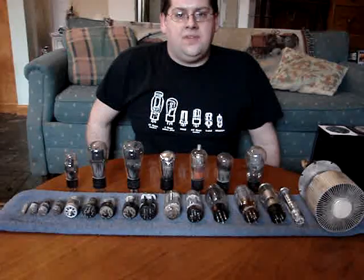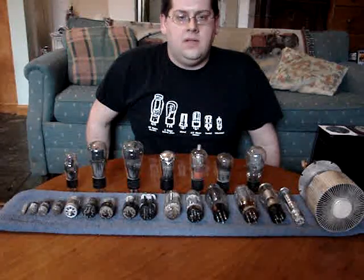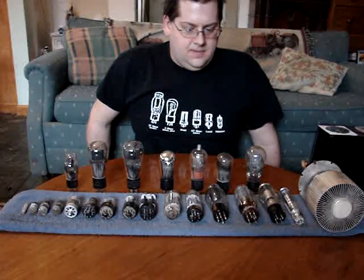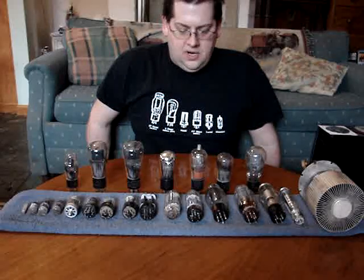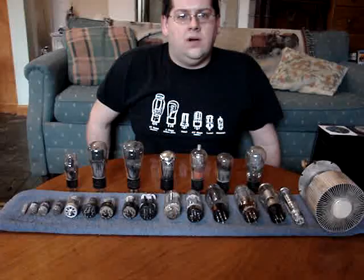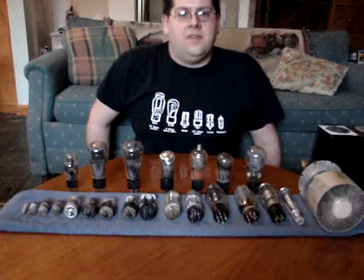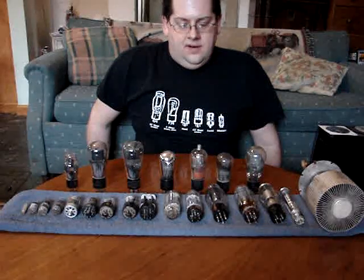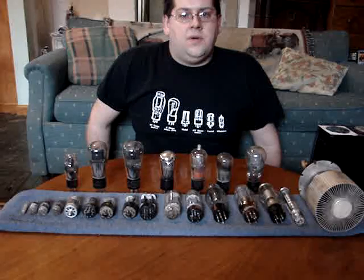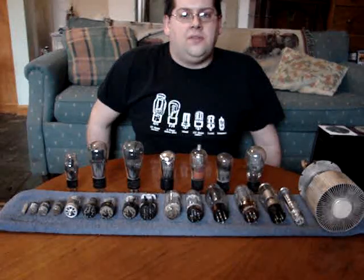There's not a lot of call for vacuum tubes these days. Most everything is solid state, transistor, or integrated circuit, but a lot of audio buffs, guitar players, bass players, people who are considered audiophiles, have high-end equipment, and already know what vacuum tubes are. Hopefully this won't get too technical for some of you. If there are questions you have, put them in the comments and I'll try to answer them.